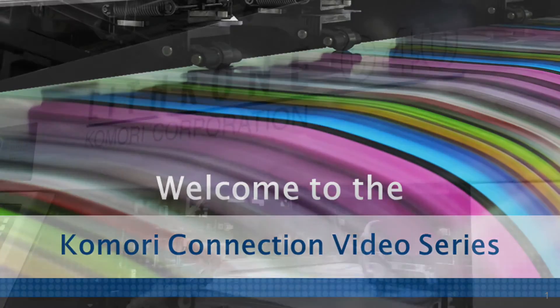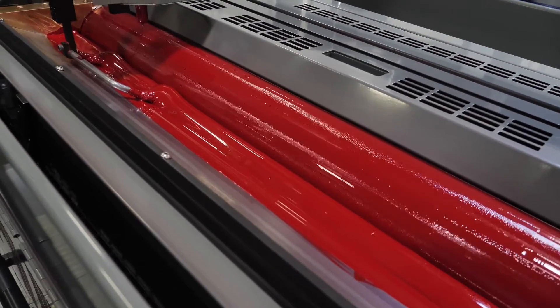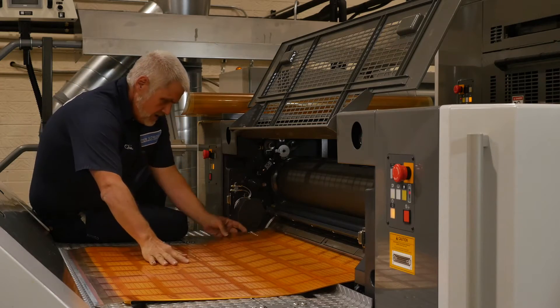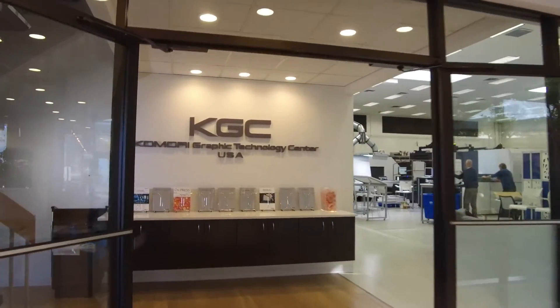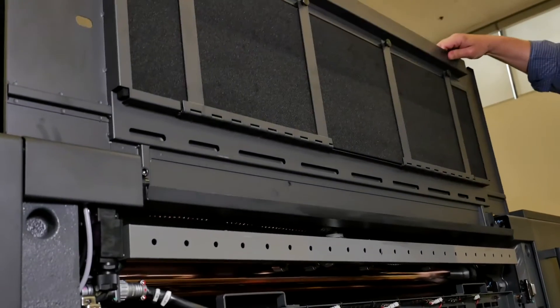Welcome to the Komori Connection. This series of informative videos will allow Komori to stay connected to you, our customer. Throughout this series, the Komori team will be introducing the latest in Komori press technology. Today's Komori Connection will focus on ink mist control, and with many printers moving to LED and LED ink, this is a big issue.